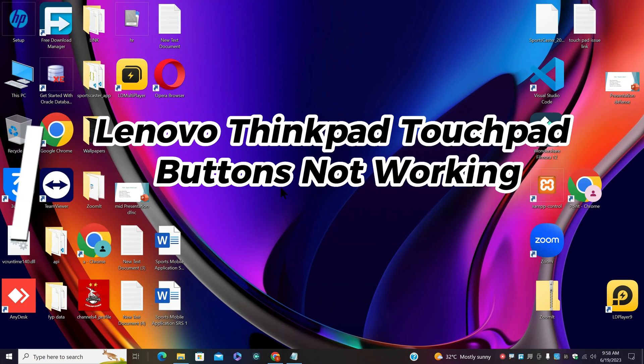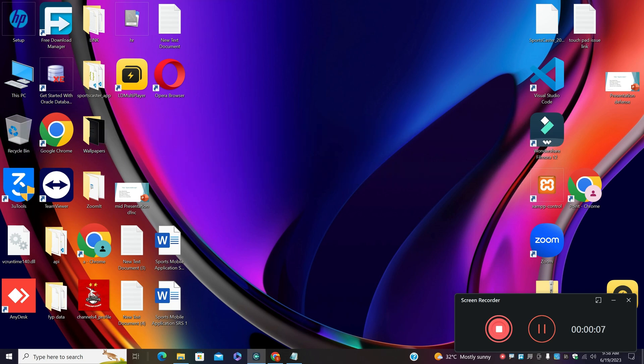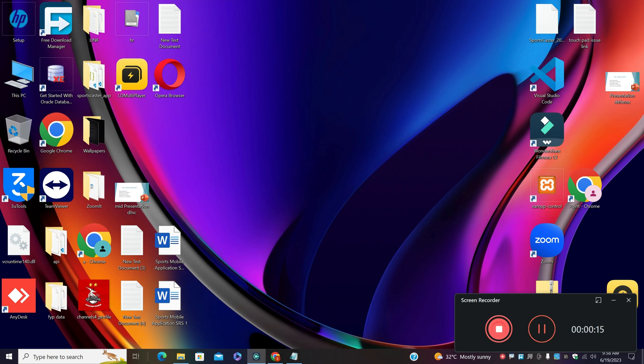Hi everyone. In this video I will tell you about the Lenovo ThinkPad touchpad buttons not working. So if you are facing this problem, I will show you how to fix it. I will perform all the steps by using the keyboard because the touchpad is not working. If you have a mouse, you can connect it with your laptop and follow all the steps. Otherwise, you can also fix it with only the keyboard.